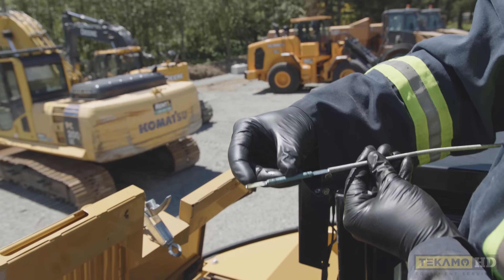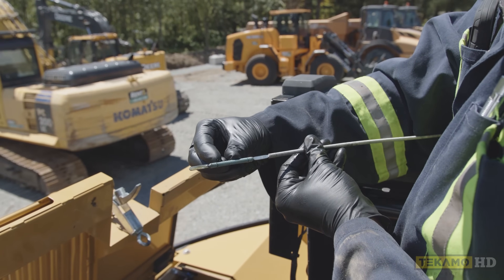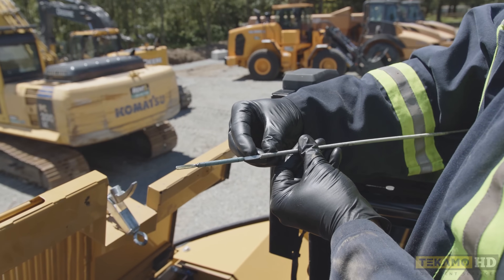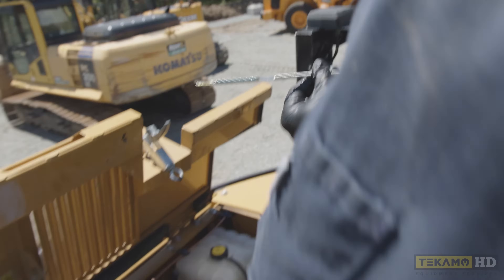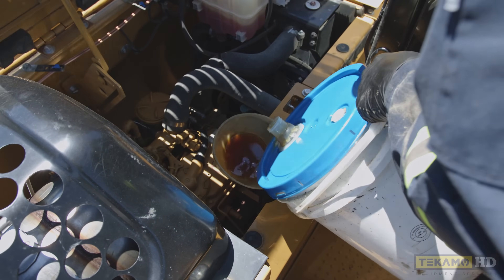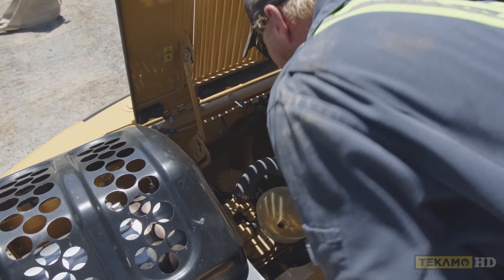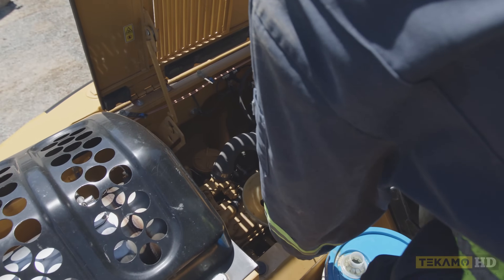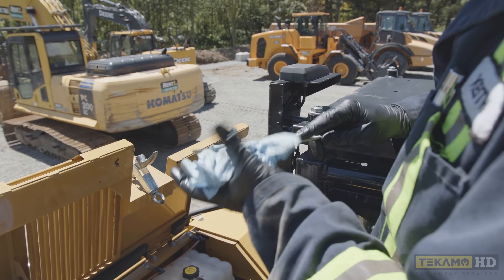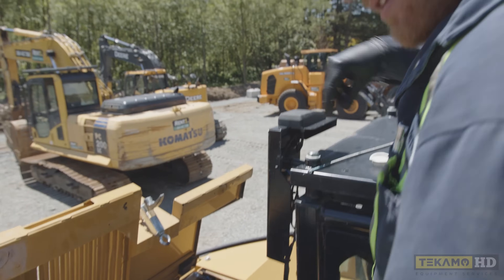You can see the engine oil here — we're on the line and it goes up to right here. We know we're within range but we want to bring it up higher, so I'm going to add a little bit more engine oil. Keep adding oil until you're sufficiently at the high mark — we do not want to overfill. Still needs a little bit more. I'd rather check it 10 times than go too full.